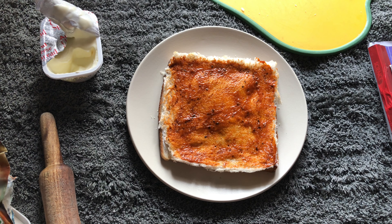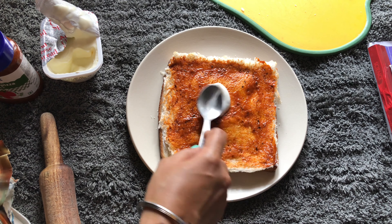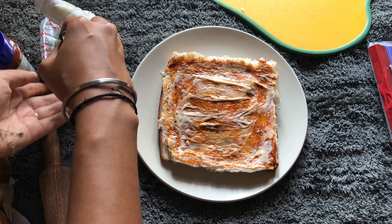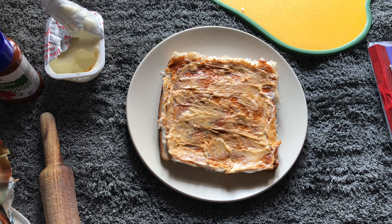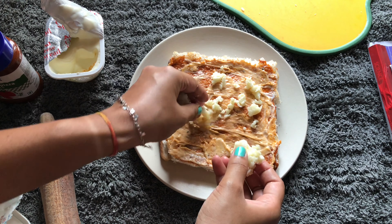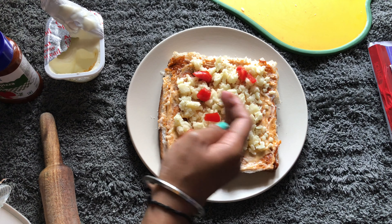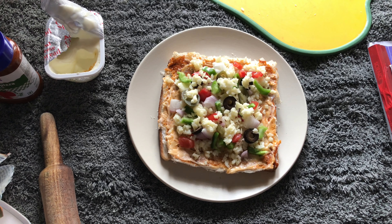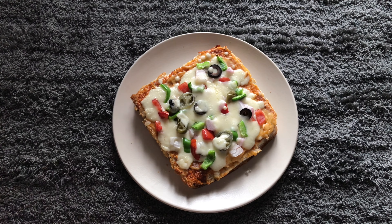Now I've placed my bread sheet on top of that, and on top of it I've used pizza pasta sauce. Then I've spread mayo again, then cheese spread again — because it's a homemade cheese burst pizza, right? So it must have lots of cheese. I've also added mozzarella cheese, and on top of that I'm placing my favorite vegetables.